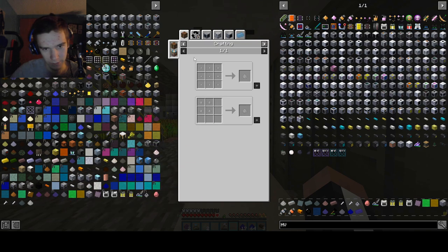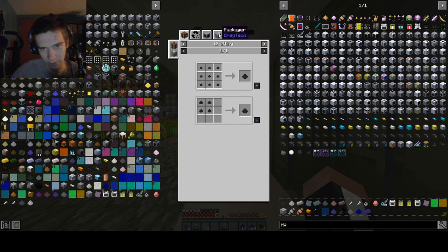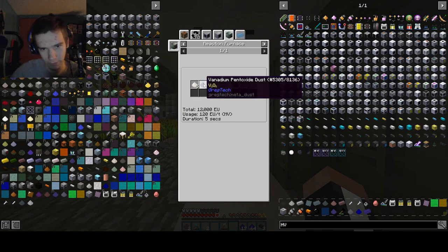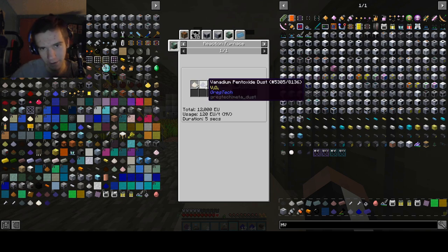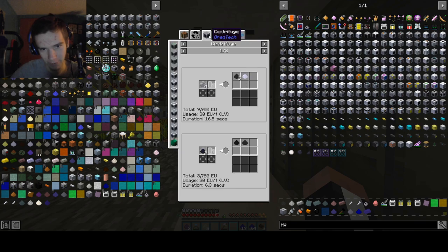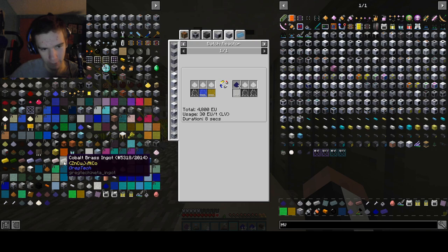Vanadium steel dust - and then you can get the chrome vanadium and just steel dust. But the vanadium itself is probably difficult to get. You need it from a reaction furnace and high purity calcium, which... I don't think we're able to do that right now. So yeah, a lot of the big alloys we can't really do.